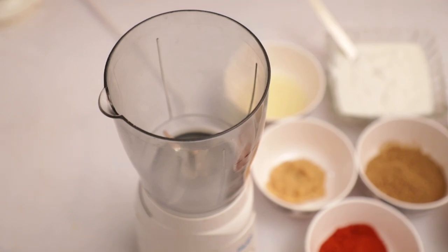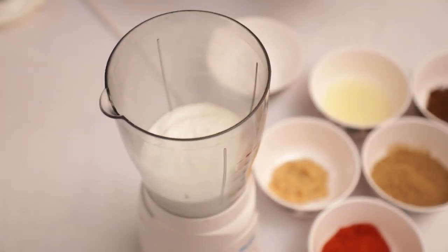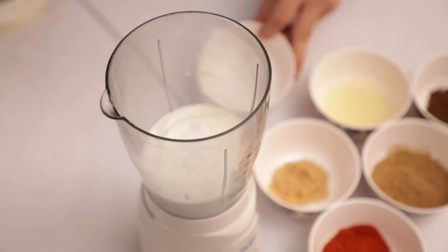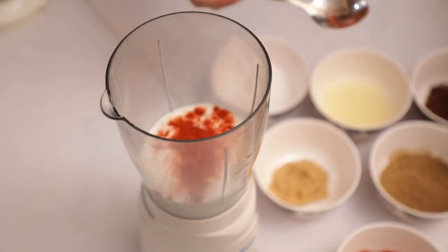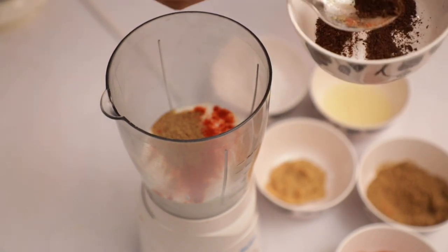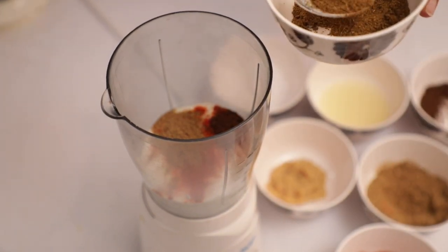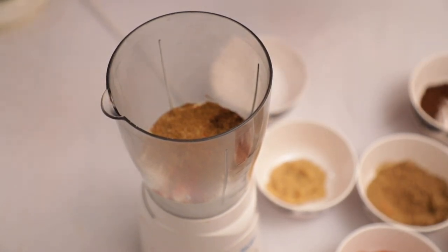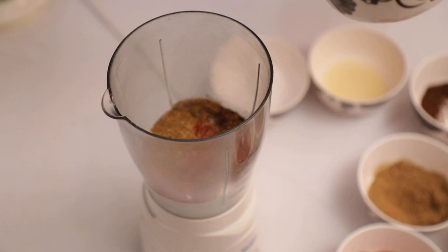First, we will make the chicken marinade. We need 1 bowl of yogurt, 1 teaspoon salt, 1-2 teaspoons red chili powder, 1-2 teaspoons coriander powder, 1-2 teaspoons cumin powder, 1/4 teaspoon garam masala, 1-2 teaspoons lemon juice, and 1 teaspoon ginger-garlic paste.